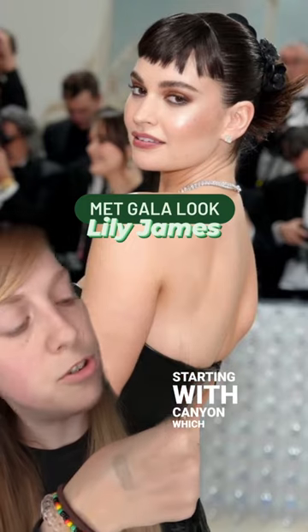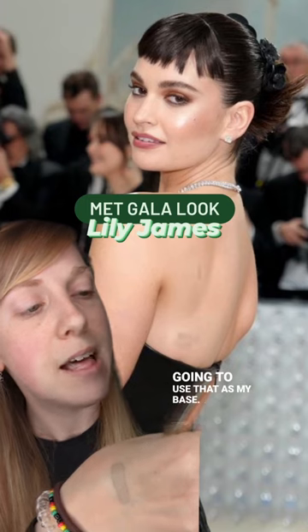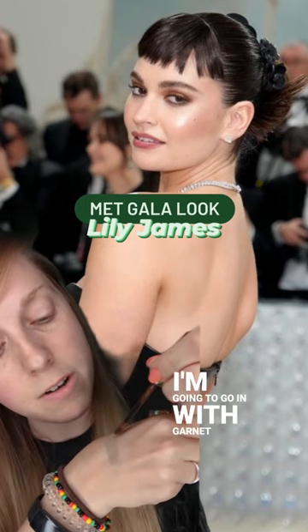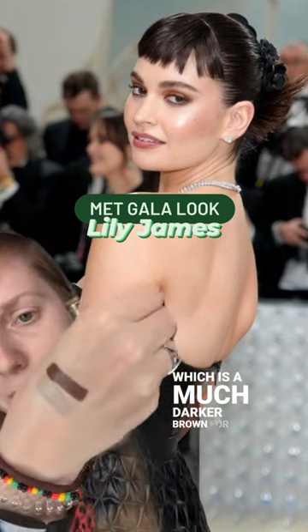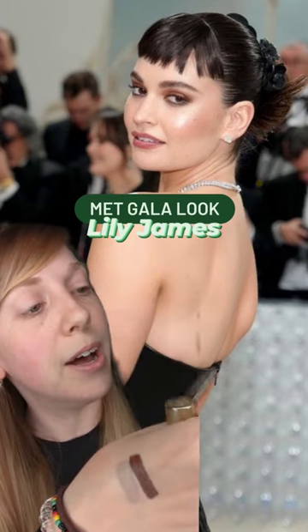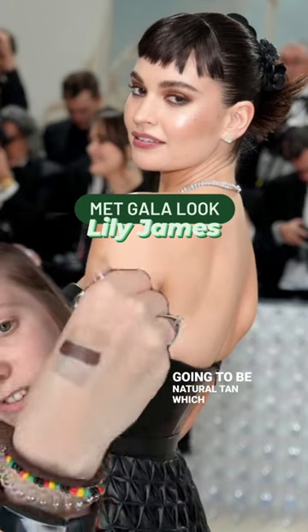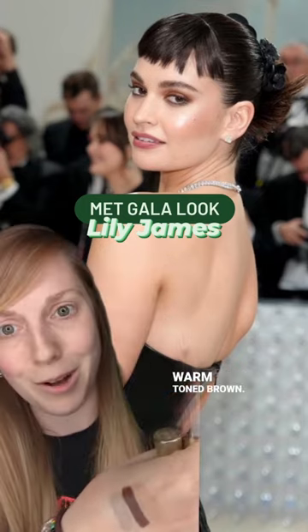Today we're starting with Canyon, which is a gorgeous neutral brown — I'm going to use that as my base. Then I'm going to go in with Garnet, which is a much darker brown, for the outer bits of the halo, on the outer corner and the inner corner. The centre of my halo is going to be Natural Tan, which is a warm-toned brown.